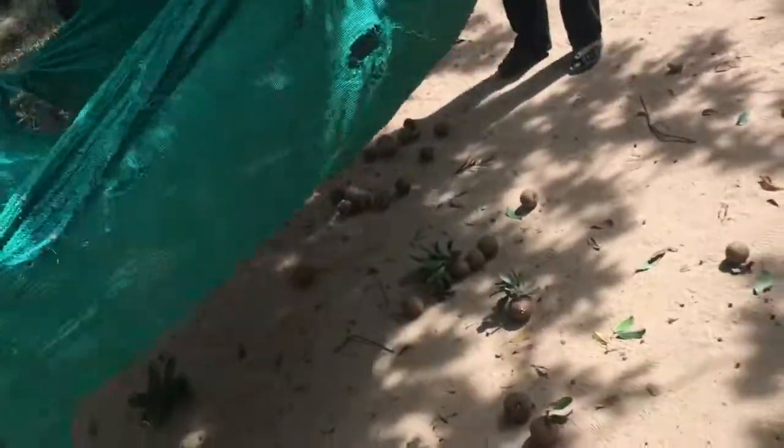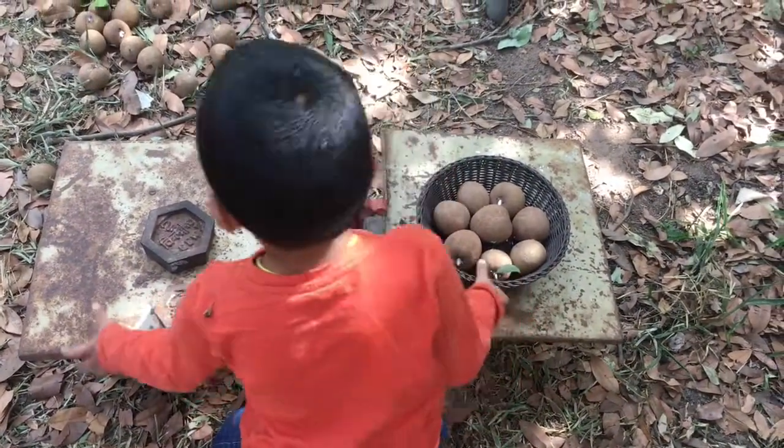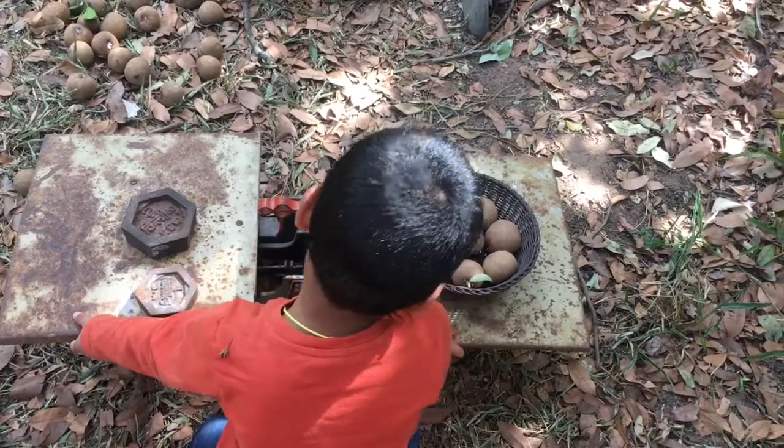My child also learned that if the Sapota falls from the tree it gets damaged. He started weighing the fruits with a balance scale on his own until the farmer came to the place.